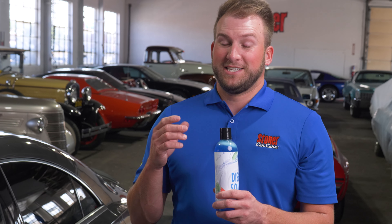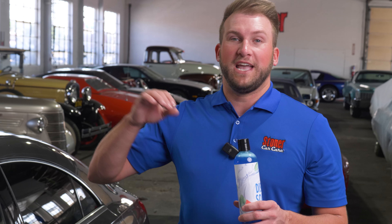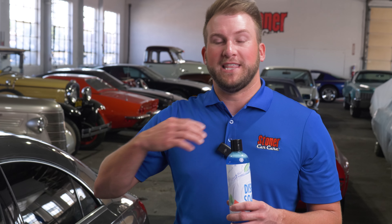What that dish soap is actually going to be doing is removing any kind of protective layer that you'd have — any kind of waxes or sealants. It's going to be stripping that clean off.